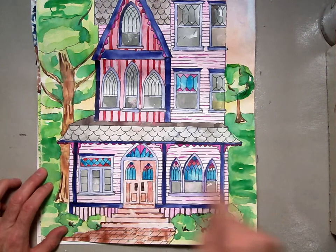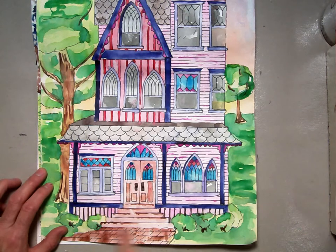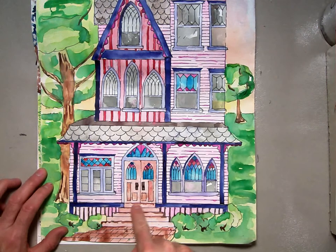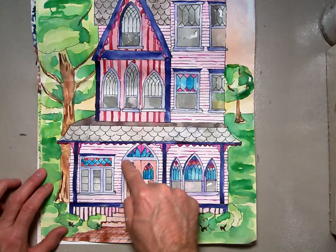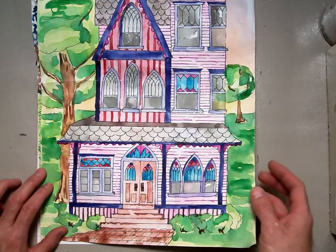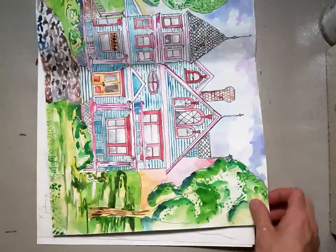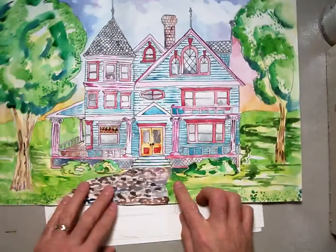Welcome back! In this demonstration, we're going to be making the foundation — the part that holds up your house — the stairs that go up to the porch, and the square rectangular form for the door. Here's my finished picture so you can see those three components, and here's the other example so you can see the three components there too.